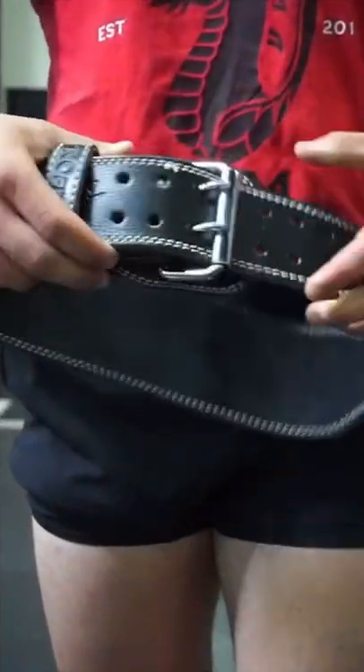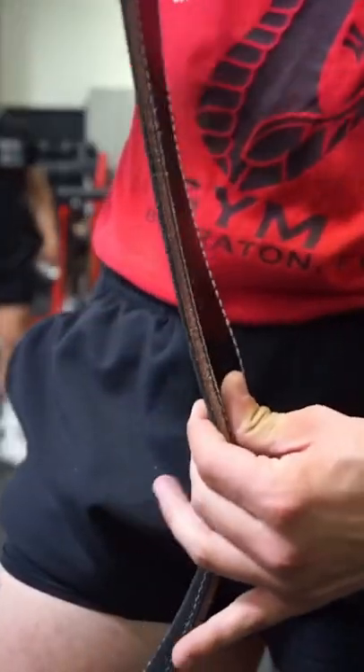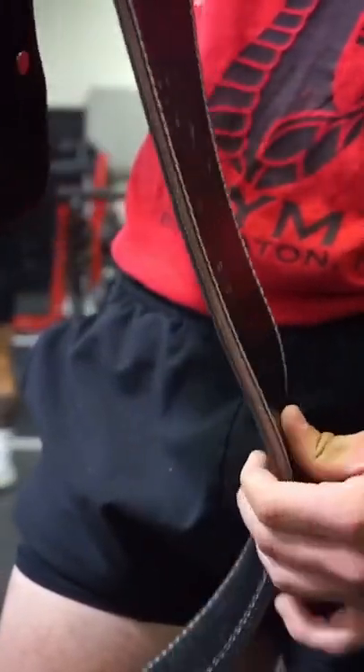The second type is a prong belt. It's a bit slower to take on and off and generally isn't quite as sturdy. A thinner prong belt like this one could be great if you're new to using belts or you're going to use it more for lighter movements such as a shoulder press.